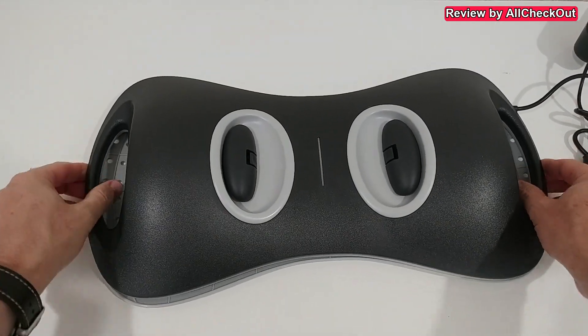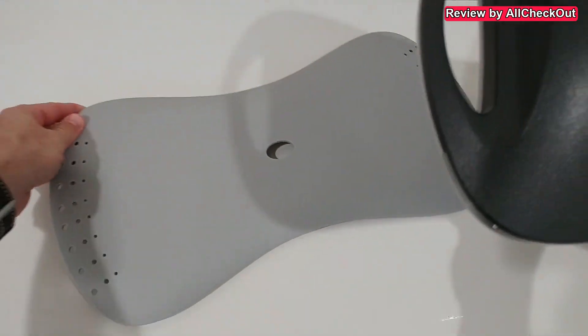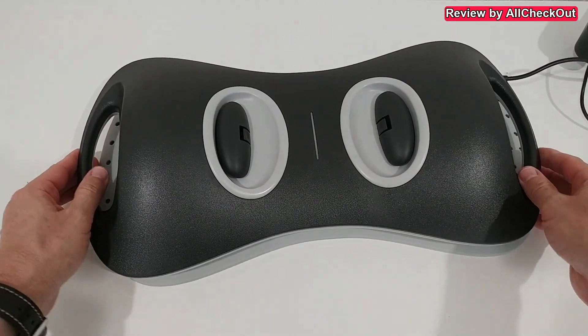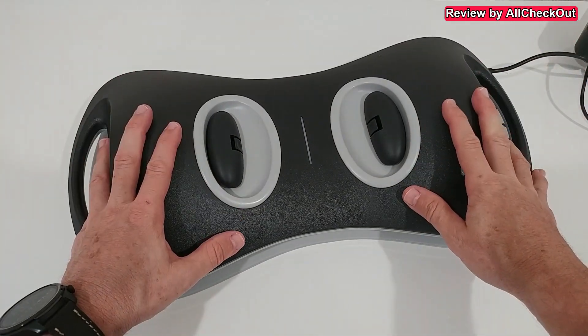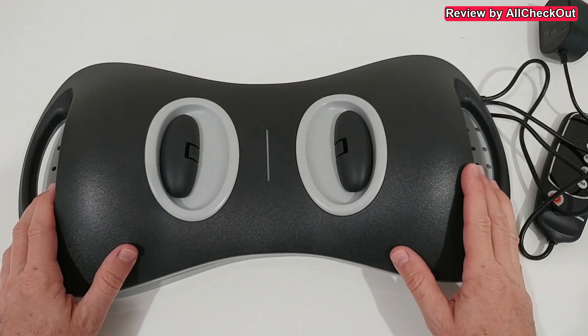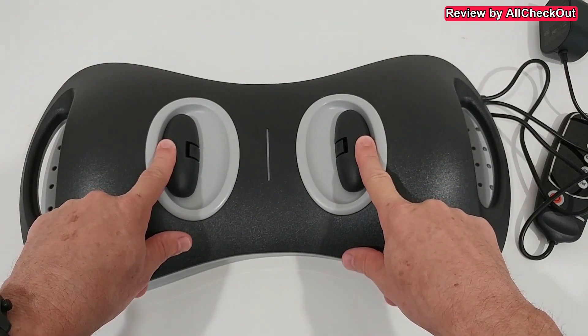It can also help give you some extra elevation. You can use it normally on the knees like that — gives just a little bit of light elevation and stability. But you can also turn it around to have a little bit more elevation, especially after you've been using it for a long time, to give some extra push.